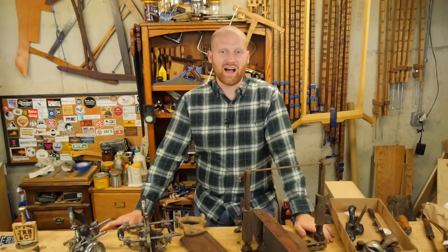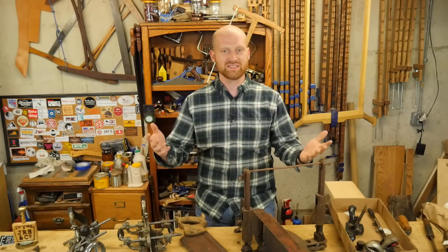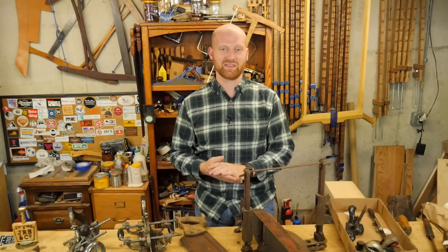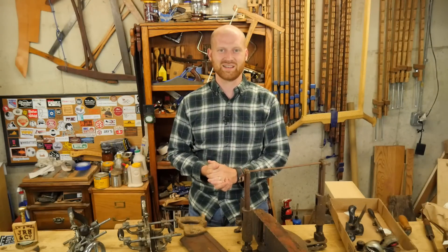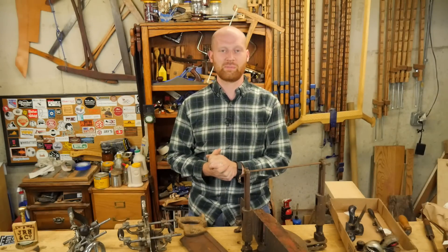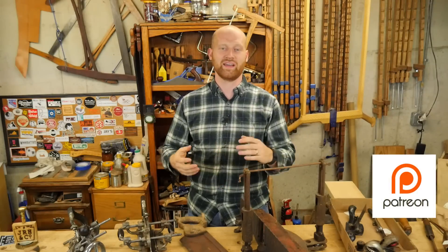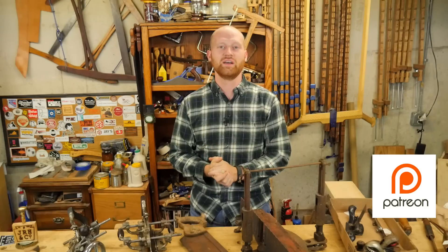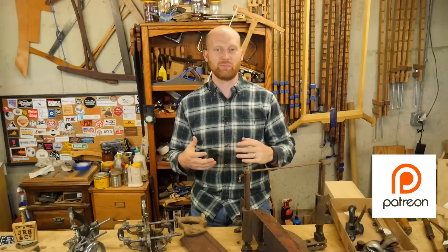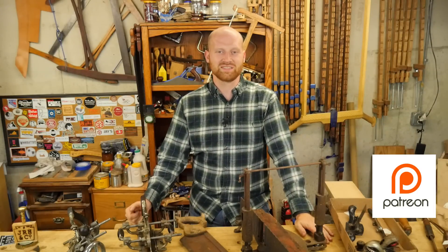If you see one of these tools you'd love to see me do a restore video on, please let me know — I might bump that to the top of the list. I'm looking forward to playing with all of these; I've got a lot of things on my docket now. Also, a huge thank you to my patrons on Patreon — you guys have been an amazing encouragement to me. Look down in the description below; there are a couple of names of people who have been helping me out, and you mean the world to me.